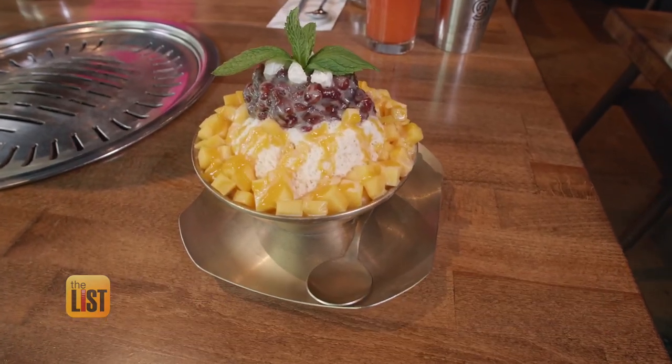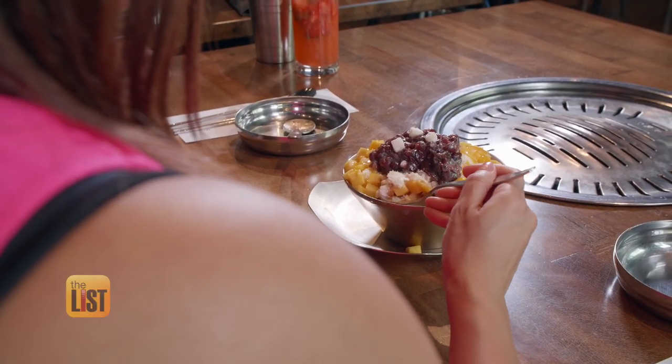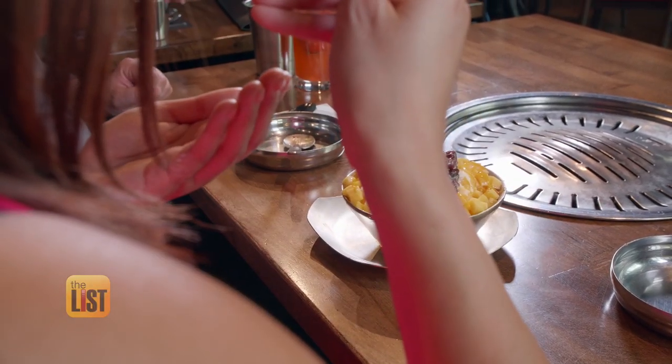And thank goodness I saved room for dessert. We're wrapping things up with pop bingsu, a refreshing Korean treat that combines shaved ice, condensed milk, and fruit. This tastes like a very creamy Korean snow cone. So that's what you can expect from Korean barbecue on the hit list. I know it's all about sharing, but I think this is all for me.